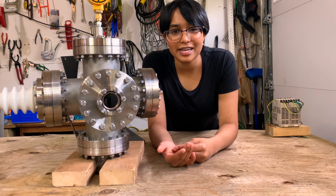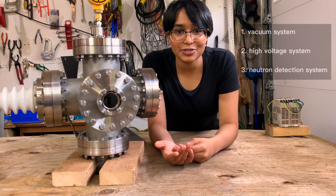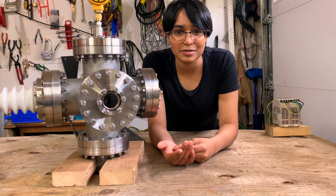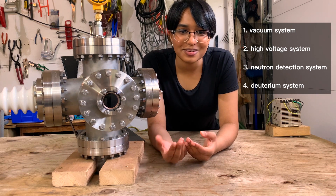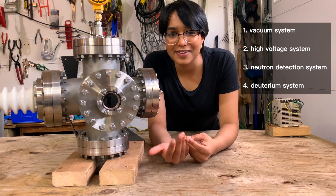The fuser is made up of four different components: the vacuum system, the high voltage system, a neutron detection system, and a deuterium system. For this video I'm going to talk about my progress on the first two. Let's start with the vacuum system.